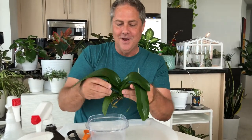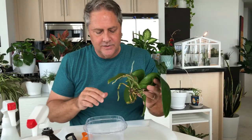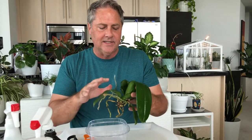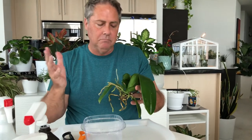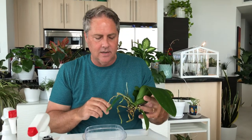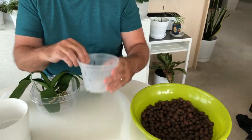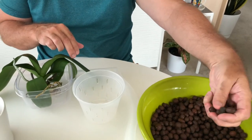Now we're onto another fun part. Our next step is to let this guy sit for about 10 to 15 minutes to soak it all in. I'll be prepping the LECA and the net pot for it to be planted into. Now we're going to take our orchid and put it in the net pot container with LECA. What you want to do is fill the bottom third of your container with LECA. This LECA has already been rinsed a few times — it's clay pebbles fired at very high temperatures.